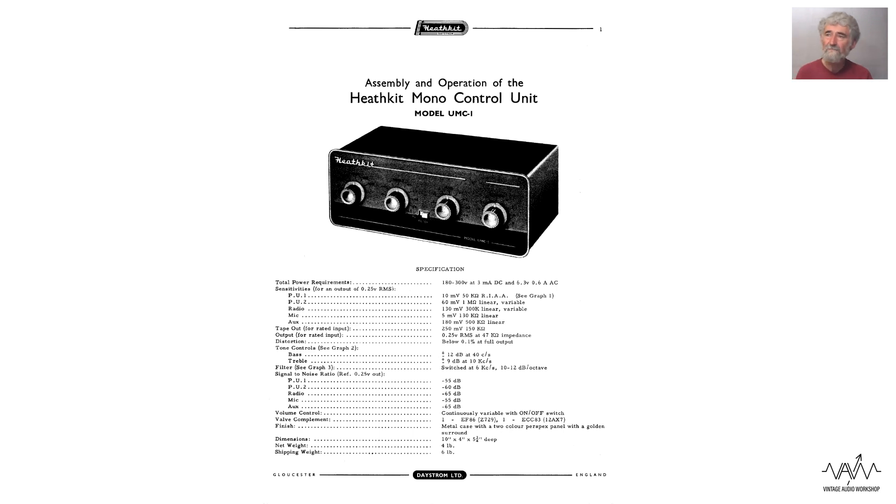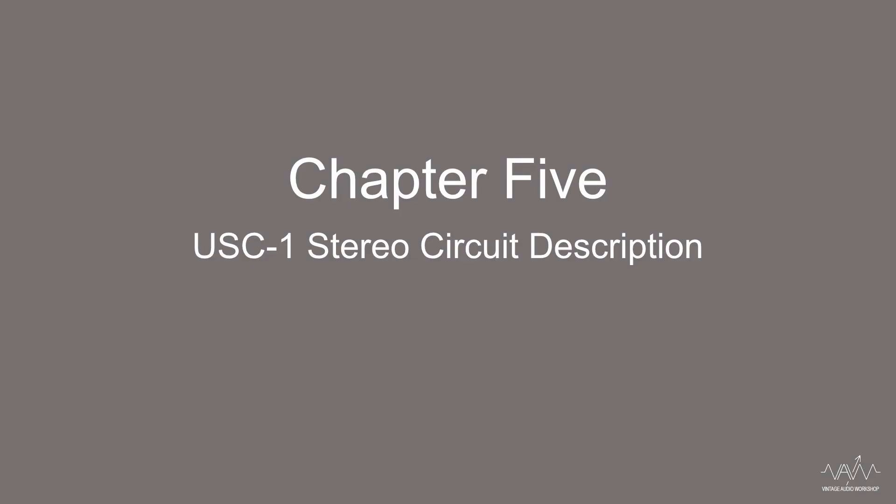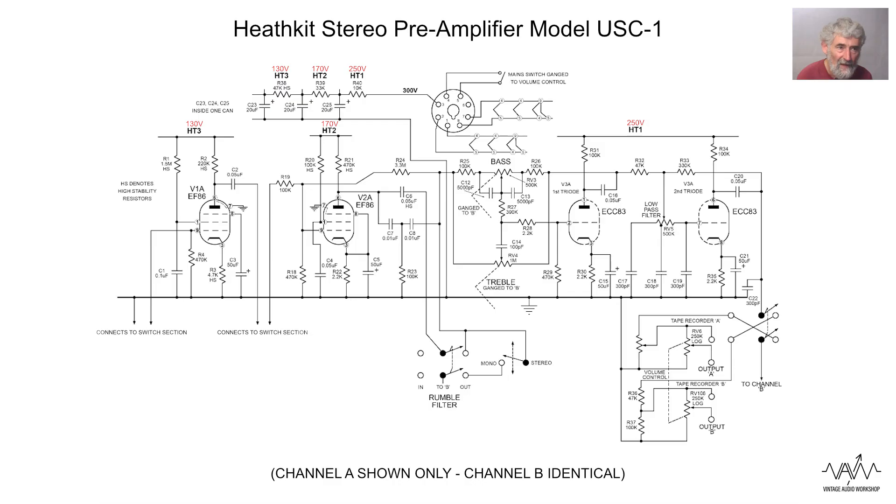Pretty amplifier. One would have thought the stereo would basically be twice the mono, just adding a couple of things like the mono-stereo switch and the balance. Whilst the circuits are very similar, there are a number of subtle changes. One of them is that the inputs are selected by push buttons.